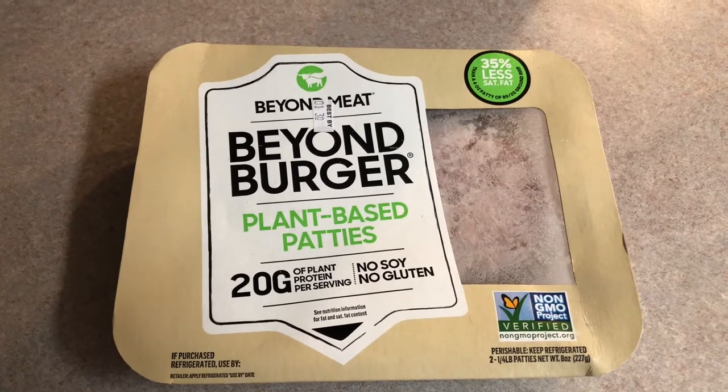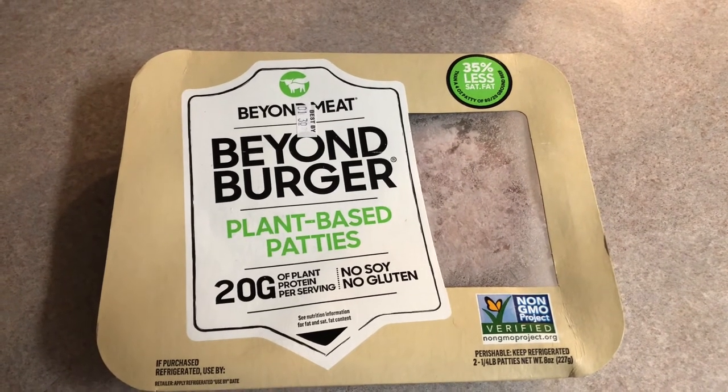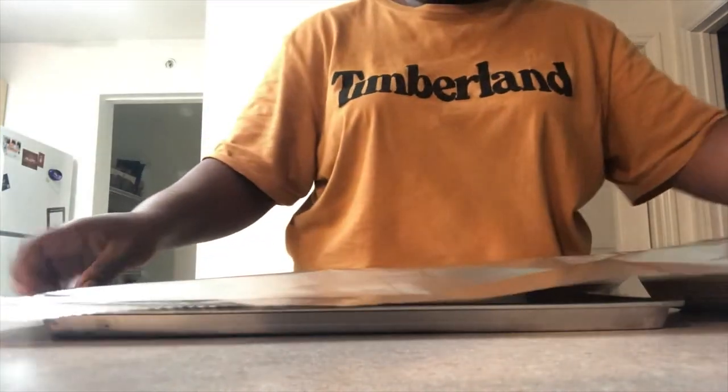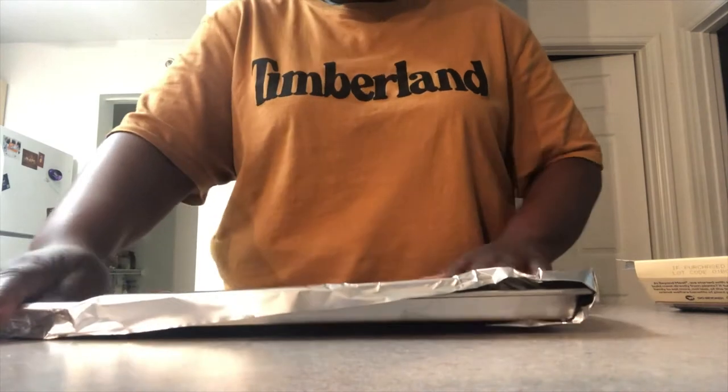What is up beautiful people and welcome back to my channel and to episode six of Yaya's Eats. Today we are making vegetarian shepherd's pie, so much fun. There I am just putting aluminum foil over that tray to put my meatless patties on, to then put in the oven.